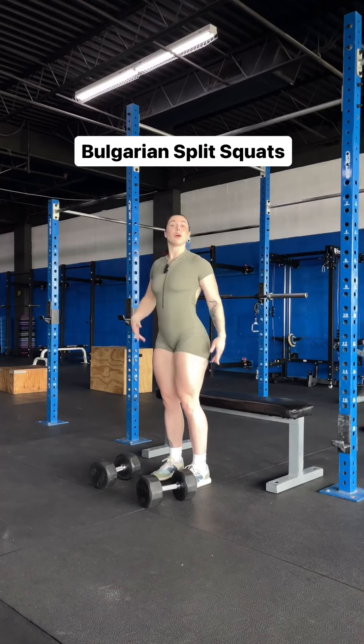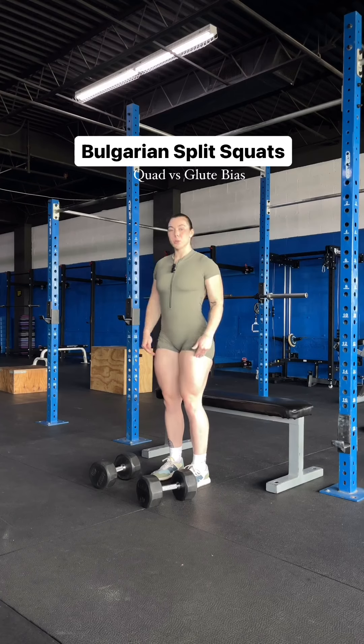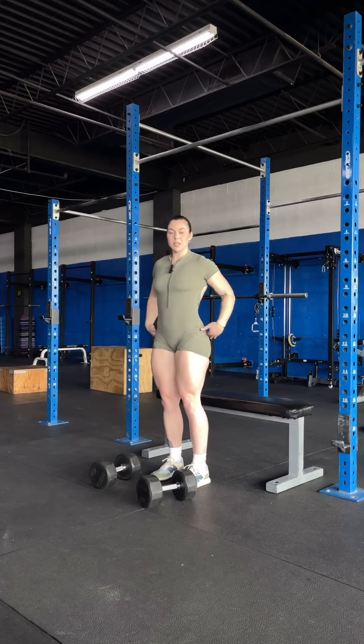What's up y'all? Today I'm going to be walking you through a Bulgarian split squat and the difference between a quad bias and a glute bias Bulgarian split squat.